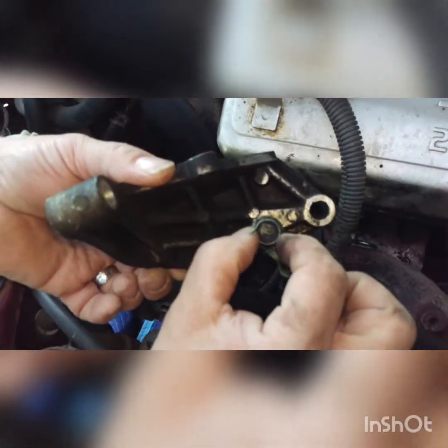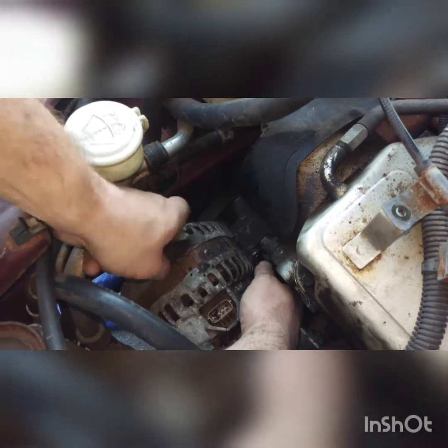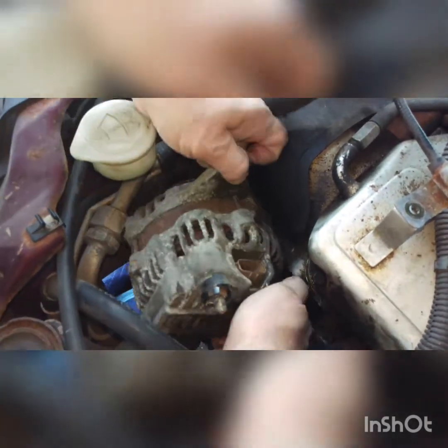There's the 14 millimeter bolt and the bracket — you just take that off. We already got the bolts pulled, the primary one here and the secondary here, and then you can take this bad boy out.